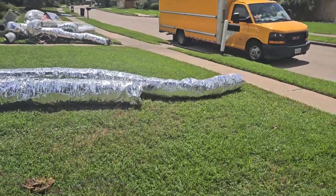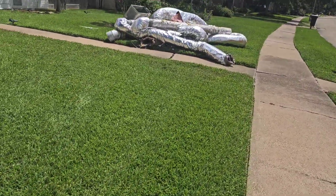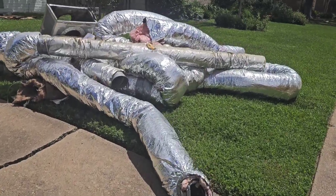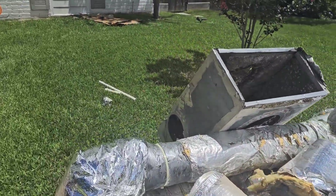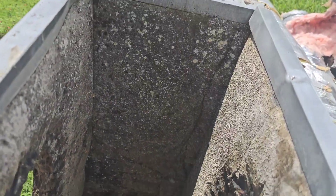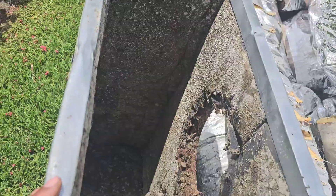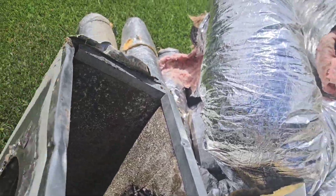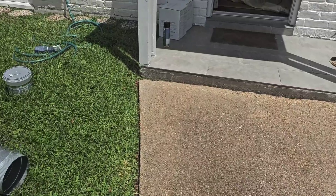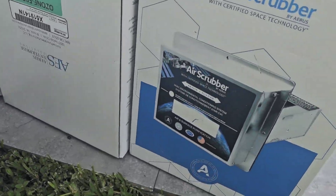All right folks, chipping away at the stone. All right, let's see what you can see inside that one. Yeah, they look nasty, don't they?